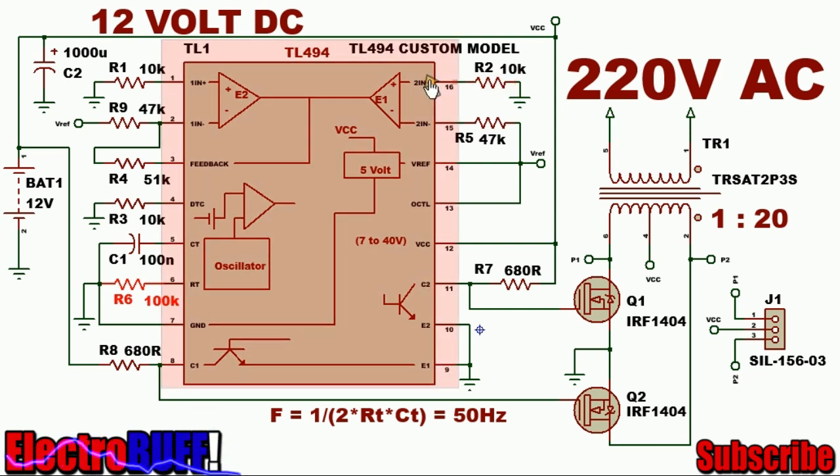The next step is to disable the error amplifiers so that they don't affect the output. You do that by pulling down both the non-inverting terminals to ground and pulling up the inverting terminals to 5V through the reference pin. Connect the feedback to pin 2 through a 12K resistor to set a gain of about 100 to 1.